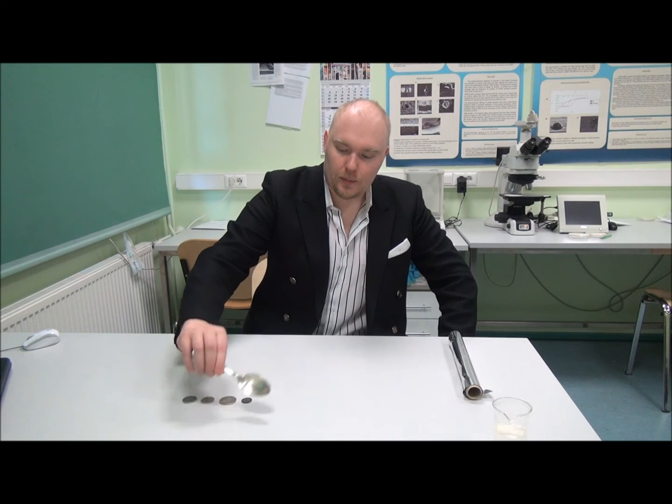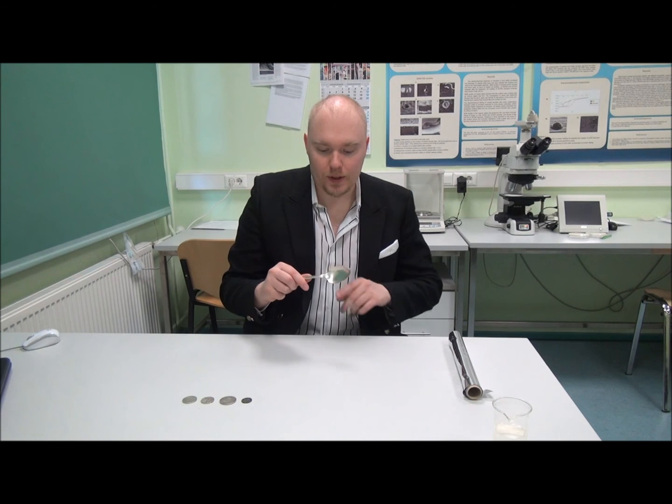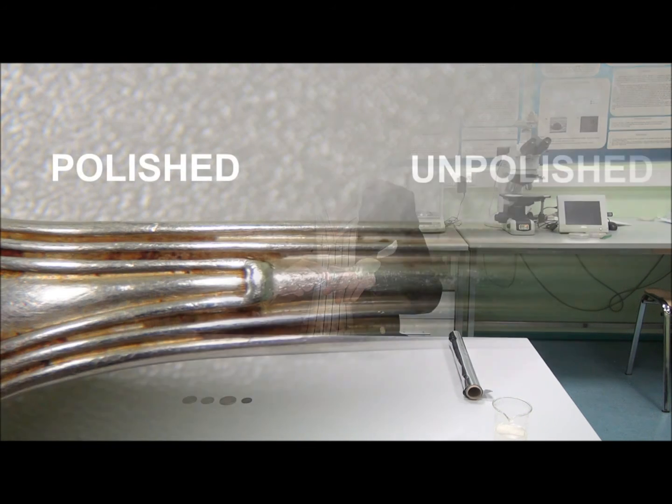I think the biggest change can be seen on the spoon over here. Because as you can see from the photo there is a clear difference between the polished area over here and the unpolished area over here.